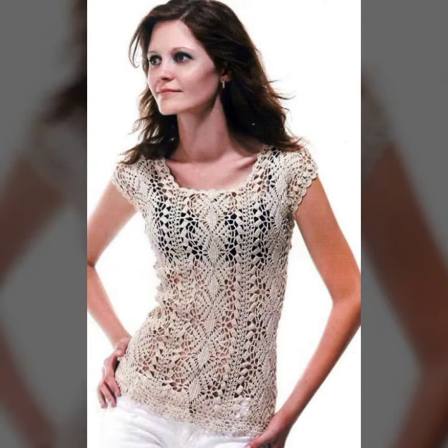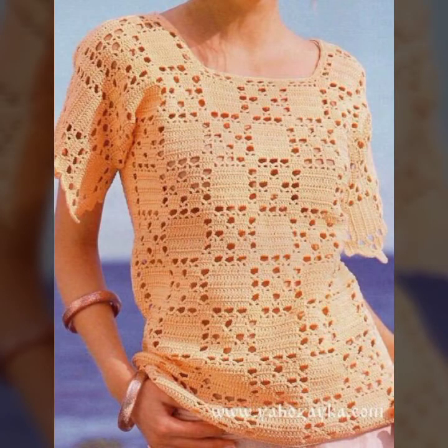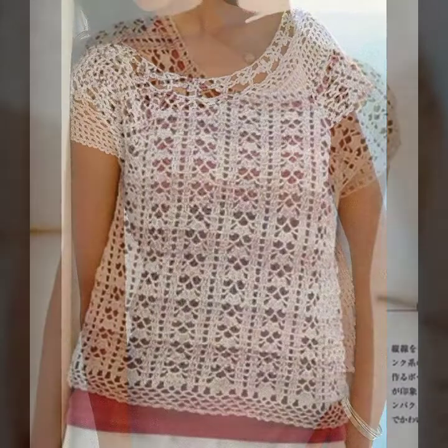Today I will show you new designs and new styles — beautiful and stylish new handmade crochet tunic tops and blouses designs. In very good designs, I will show you different styles and different ideas for new tops and blouses collection.